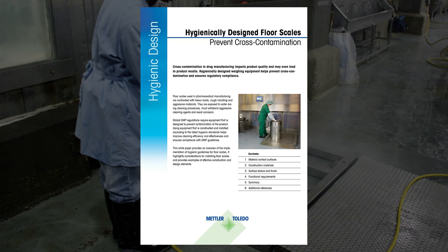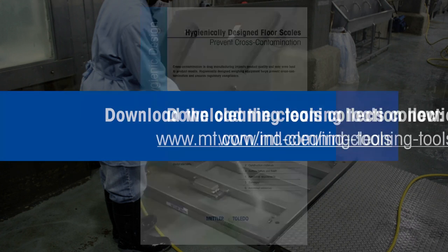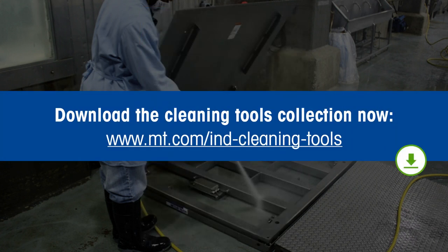4. Prevent cross-contamination with hygienically designed floor scales. For more information, download the collection of tools now.